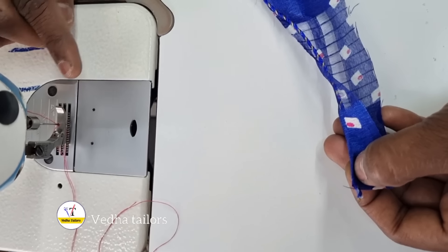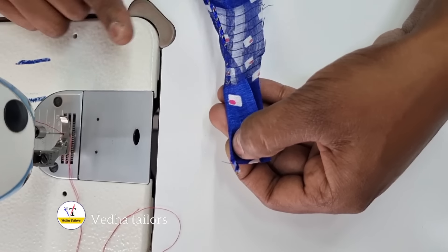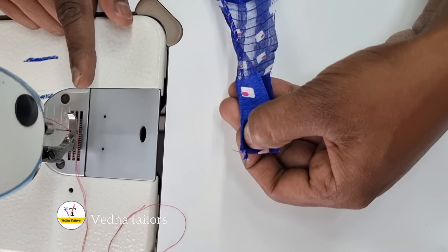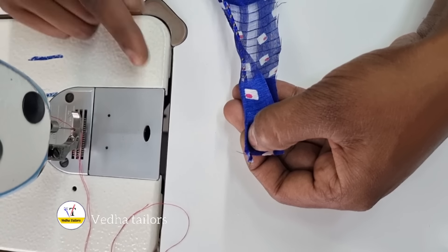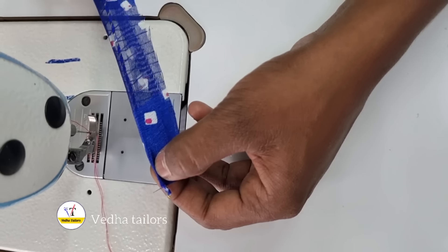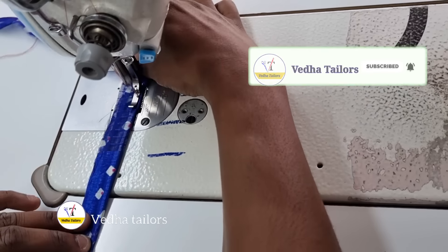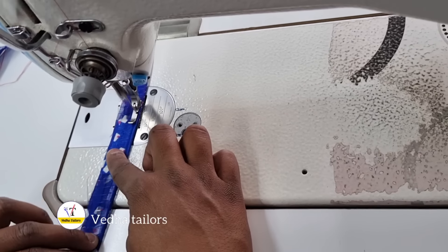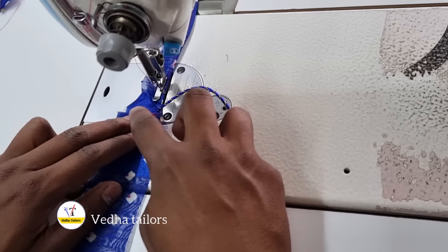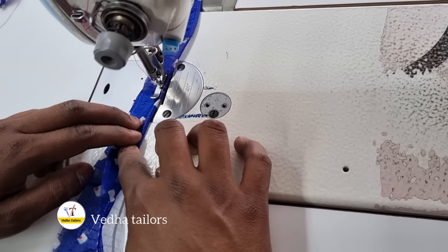This is how we set the thread piping on the bottom. If you want to set the thread piping on the bottom, you can set a small setting. You can set the thread and use the thread. Now let's set the thread back and set it. As we have the same thing, we have to change the way and open the way to join. Then we will open the way.